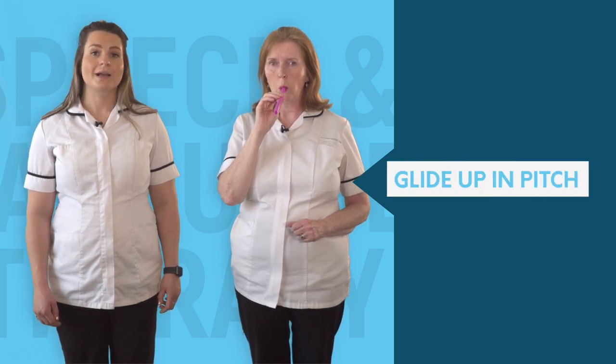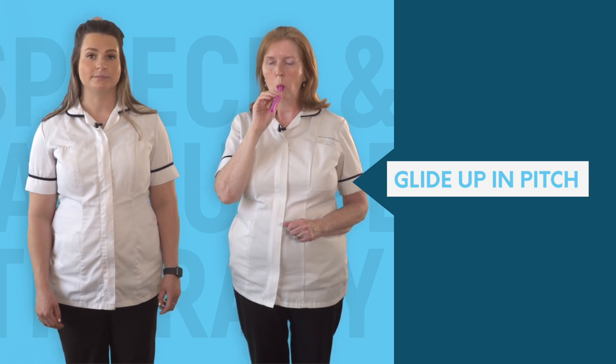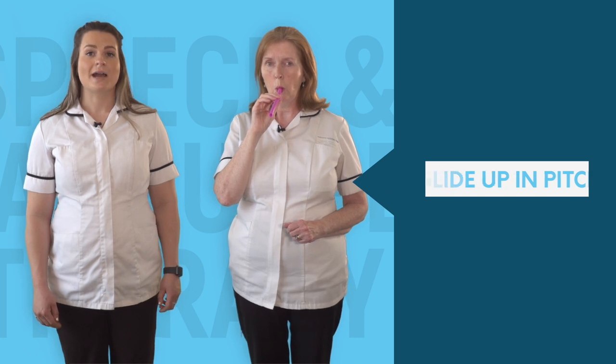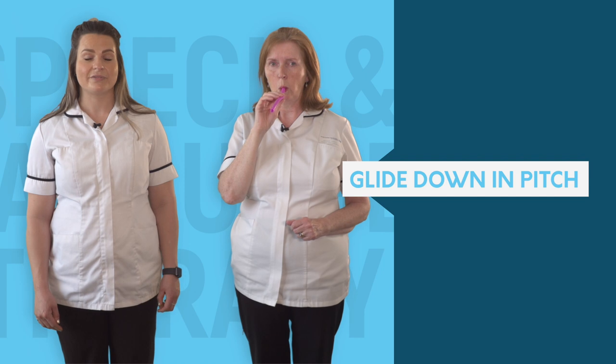Repeat OO gliding up the pitch from low to high, and repeat five times. Now repeat OO gliding down the pitch from high to low, and repeat five times.